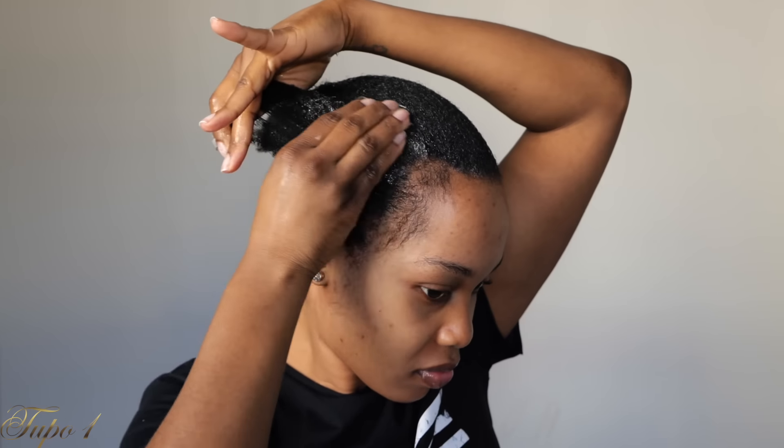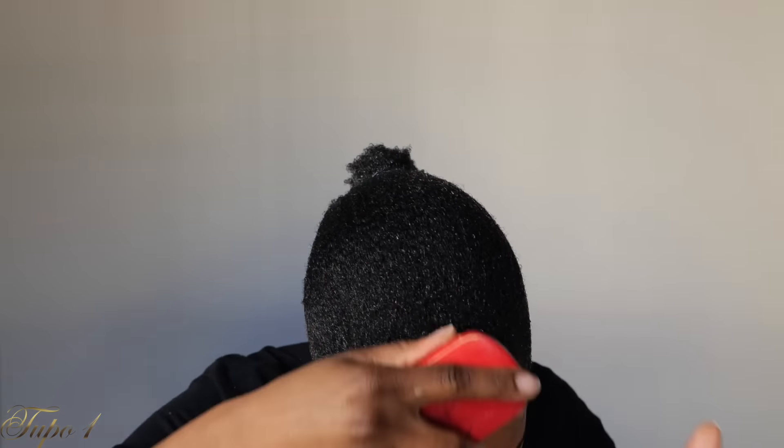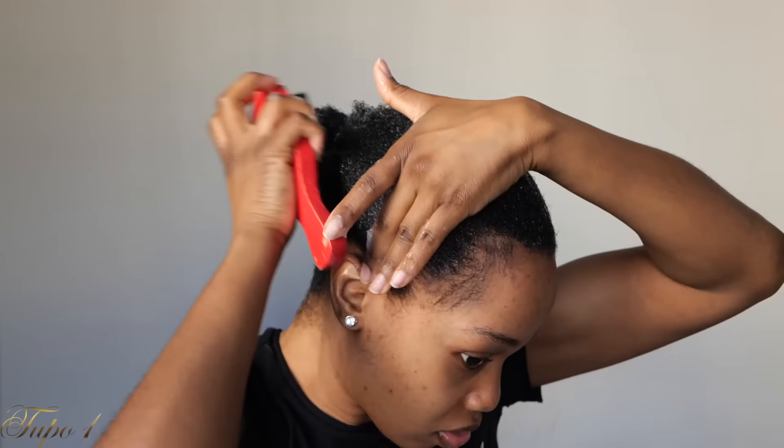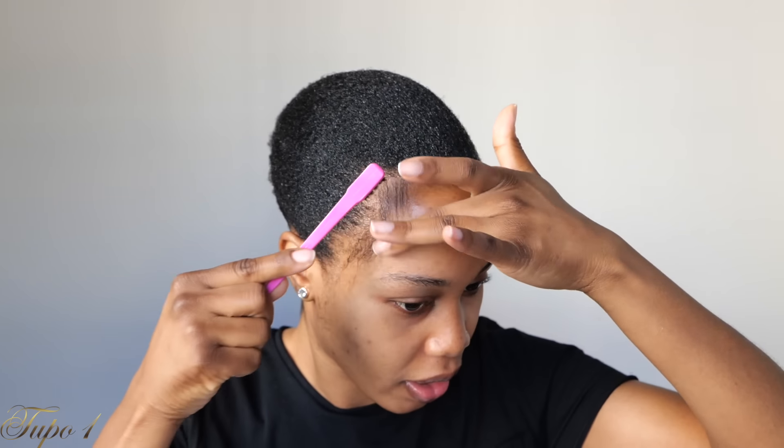What I do is I usually just section my hair in little pieces, adding the water just to make sure it's nice and manageable, and then I add the gel as I go along so it slicks all the way down. This 4C hair is really coarse, it's hard to sleek down, but we got it. And I'm just taking this brush that I got from Amazon.